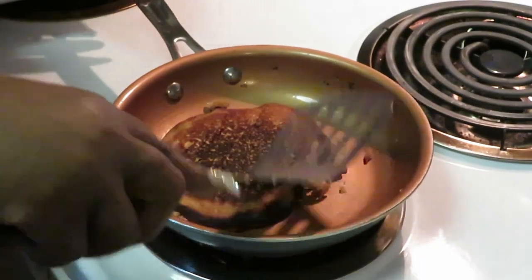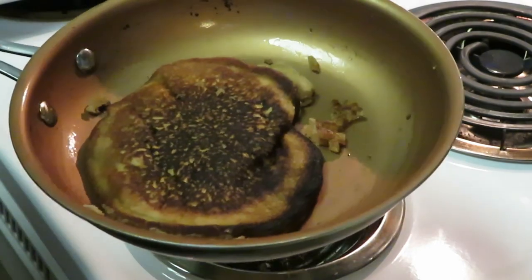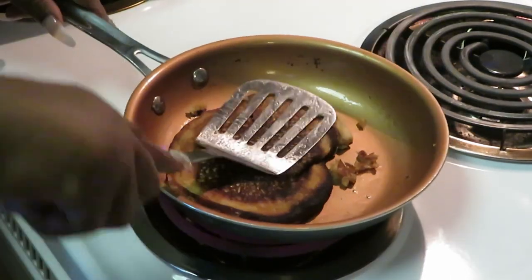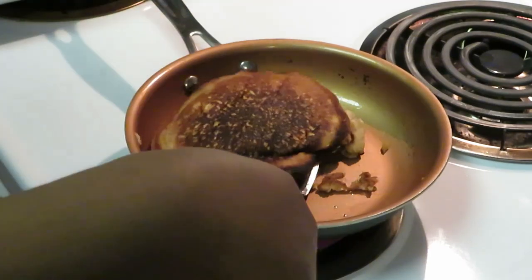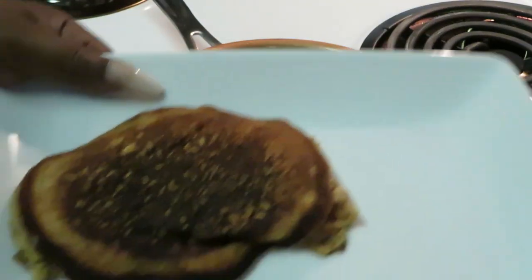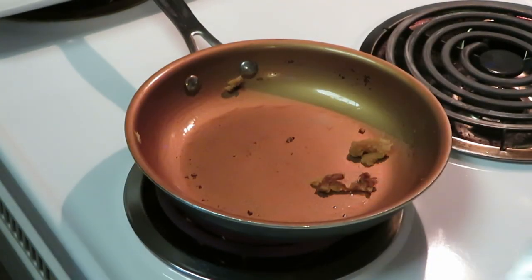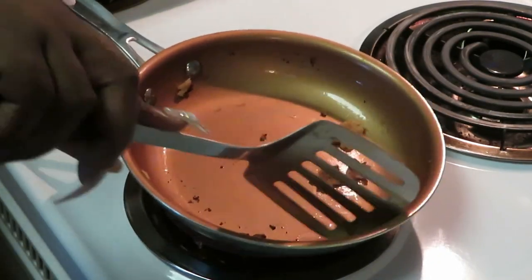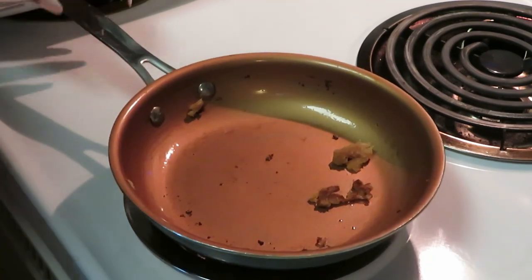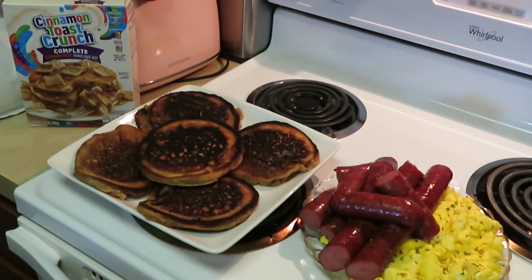The pancake looks good — let's go ahead and move it onto our plate. Looking good! I'm going to get the rest of the pancakes cooked up and I will be back to show you the grand finale.